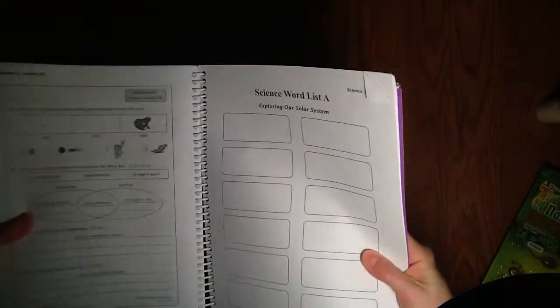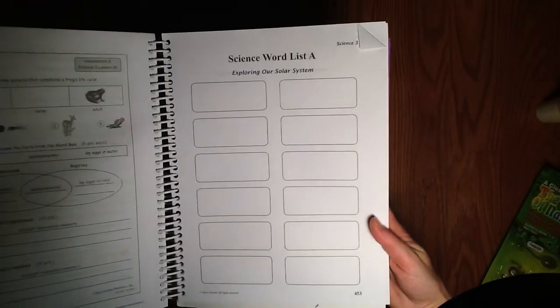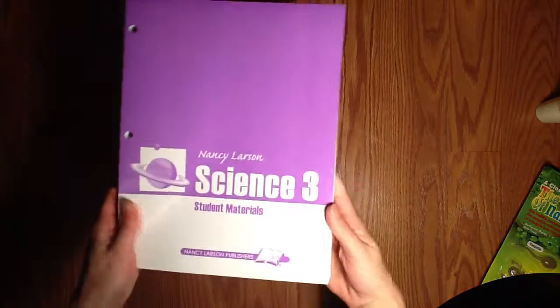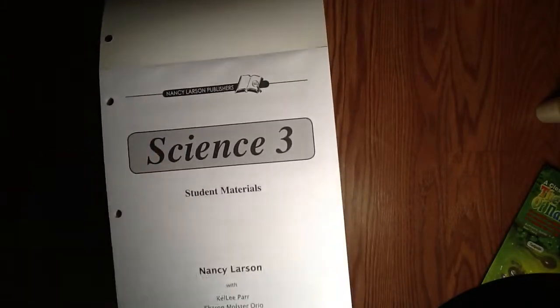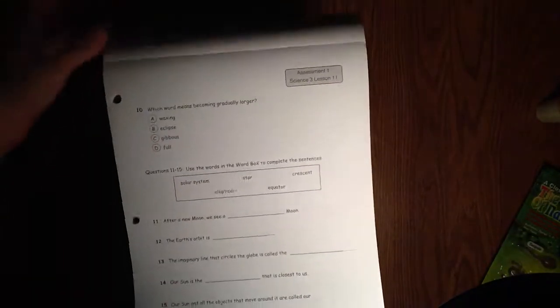One other thing in the parent guide — in the back, there's a template for science word lists, and you'll see reference to science words throughout each lesson, so that's where you'd find a template for those. Then we have the student materials — the workbook. The workbook pages go along with the lesson of the day, so you have a worksheet to fill out based on the information you learned. That's really all there is to the student workbook.